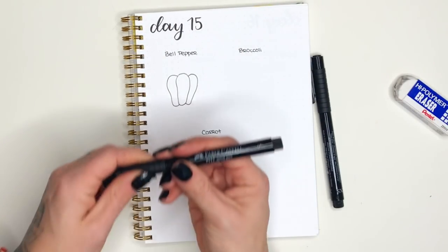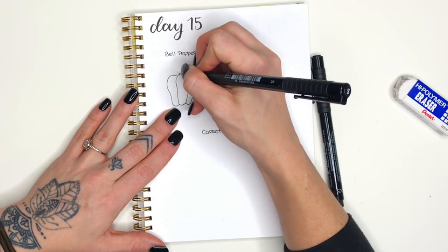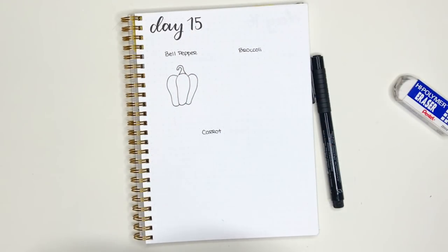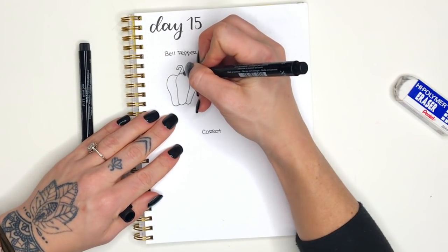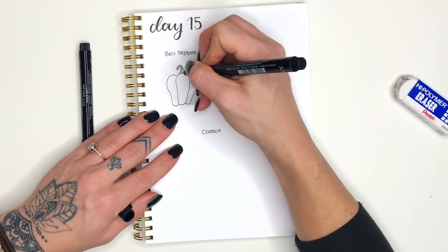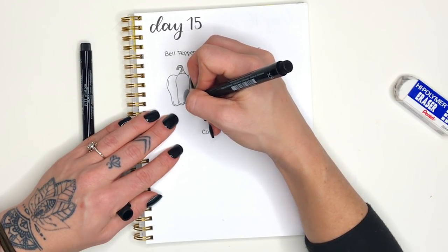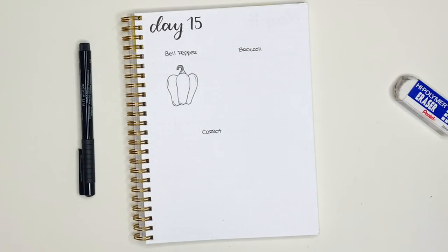I'm picking up my pen to do the stem — you're more than welcome to use your pencil if that makes you feel more comfortable. The stem of a bell pepper can be shaped however you want; I always shape mine like a little hook coming out of the top. The bottom piece is a little bit wider where it connects and then gets thinner as it goes around. Then I'm picking up my very small pen and adding some lines inside, and some lines around the shapes inside the bell pepper — just fine details that give it a little more aesthetic and character.